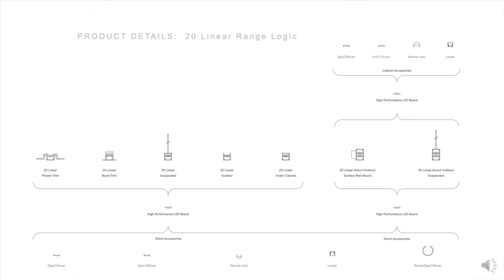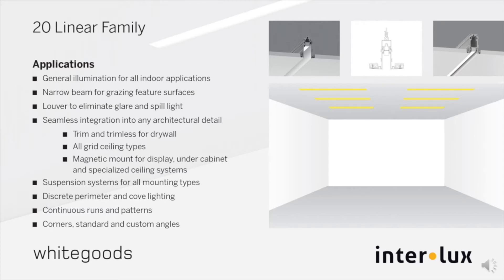The features of the Whitegood 20 series luminaires are centered around the original surface mount 20, the SM20. This thin line of light can be used for general illumination for all indoor applications — a surface-mounted linear mounted via spring clips captured within the profile, or by magnets for display, under-cabinet, and specialized lighting ceiling systems.